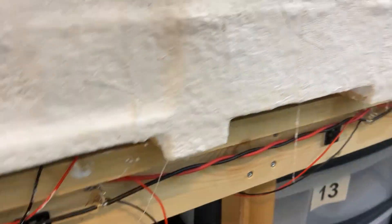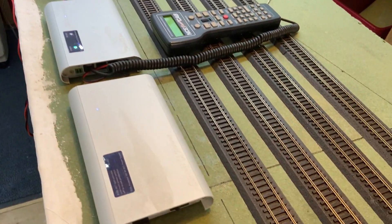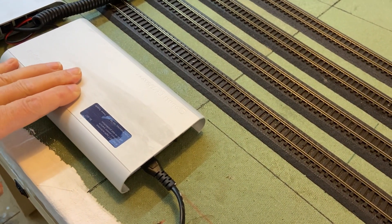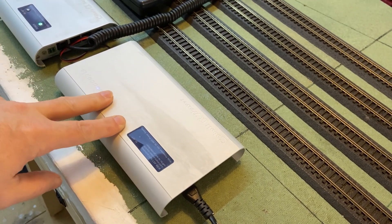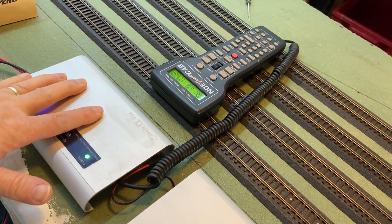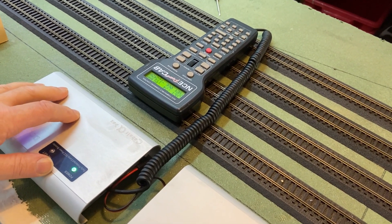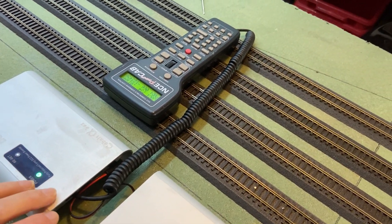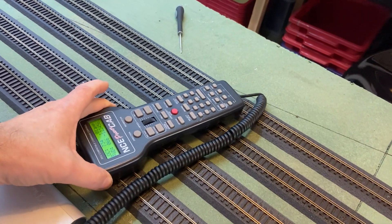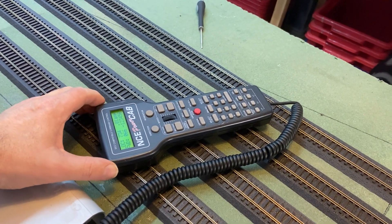The power for my layout is provided by a Cobalt Alpha power box — this is the regulated power supply that provides power for the booster unit. That's the 5 amp booster, that's the Cobalt Alpha box, and that provides power for the DCC control system. As you can see here, I've got the NCE Power Cab.